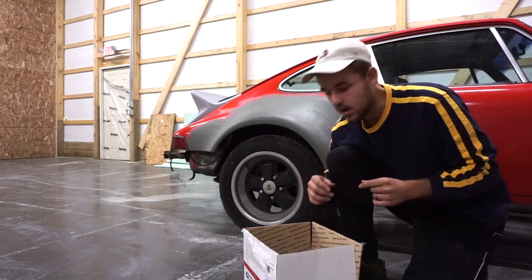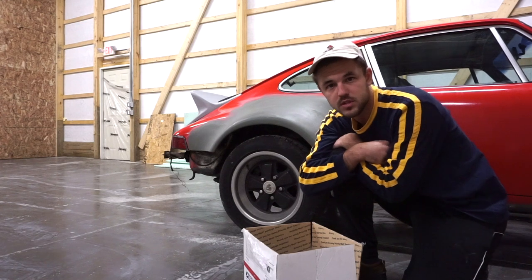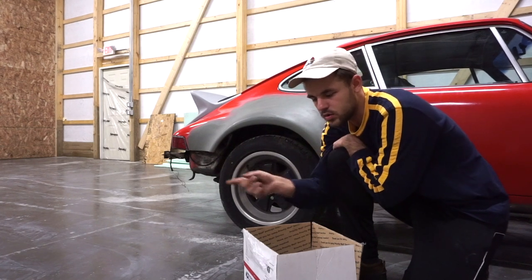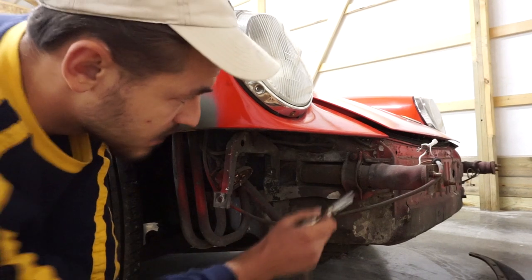I ended up getting the smile off - drilled it up and basically had to break off the bolts that hold the smile on both edges. The smile is off. Brackets mount to this bolt and this bolt.